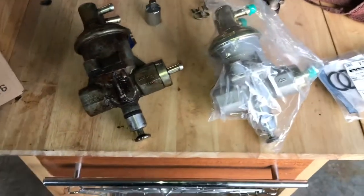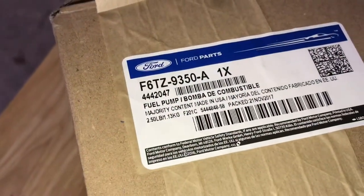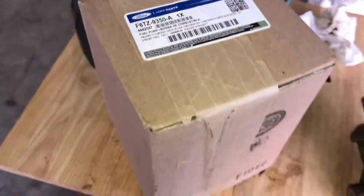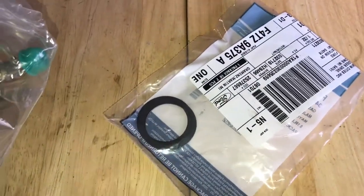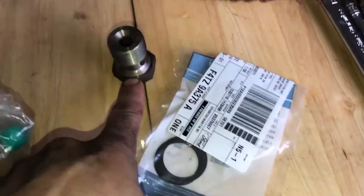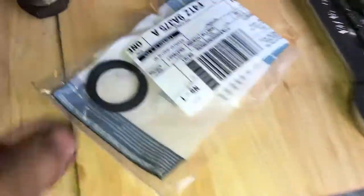I'm going to do a little side-by-side comparison of the old pump versus the new. The pump itself — part number F6TZ-9350-A. It's a direct Ford part number. Then you've got the little gaskets here. These are going to go on that banjo bolt — one will go here and one on the other side of that fitting. A two-pack of those is F4TZ-9A375-A. There are two in the pack.